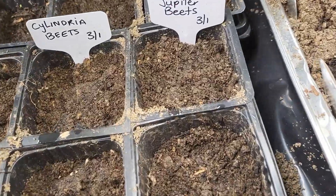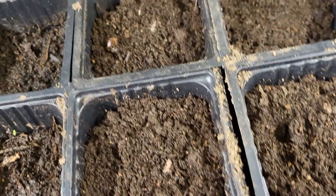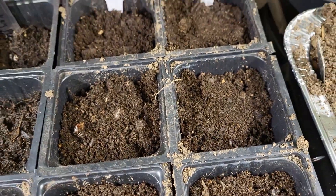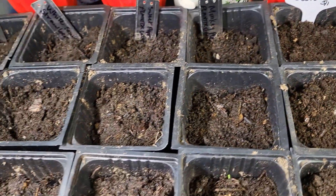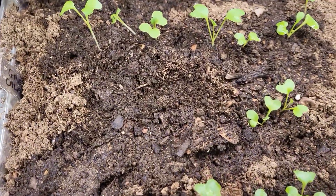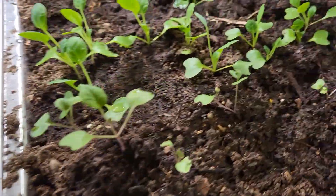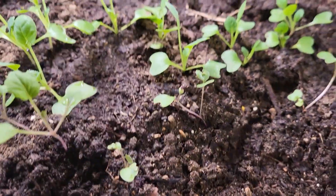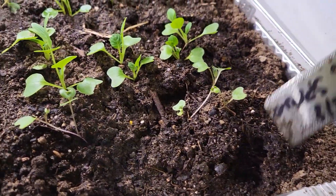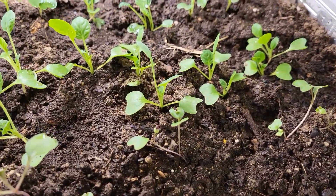Here I have some greens. I started my beets today — it's March 1st — and I decided to go ahead and start some other stuff that I'll plant a little bit later. These will do well in the cooler season, so getting them started earlier indoors is better for me. I have a lot of greens: Brussels sprouts, cabbage, spinach, and all sorts of stuff.